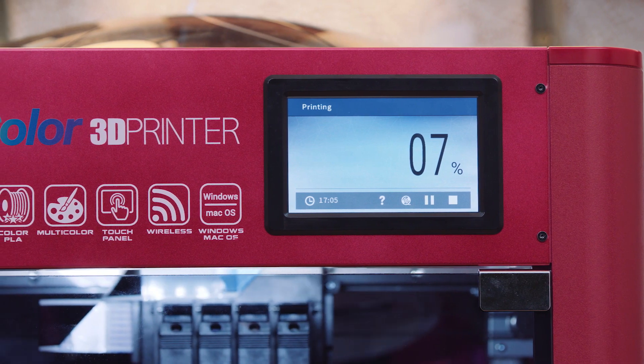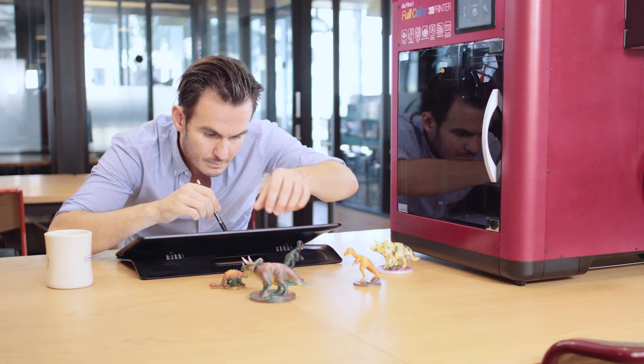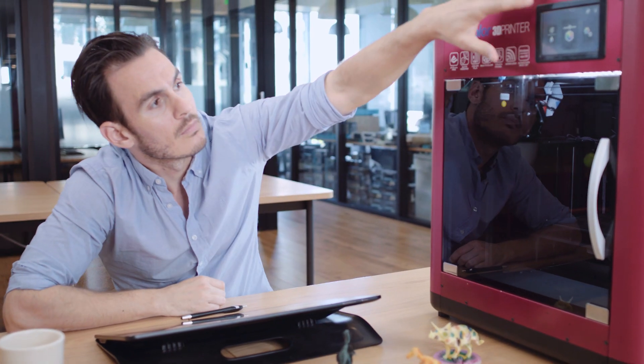Let the DaVinci Color take your design to a new level, allowing creative minds like animators to produce prototypes in true color that are ready to be shown to executives and producers.